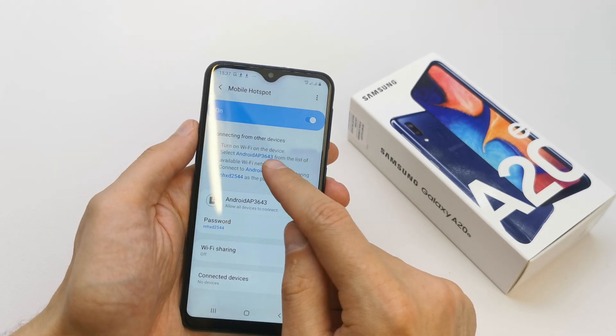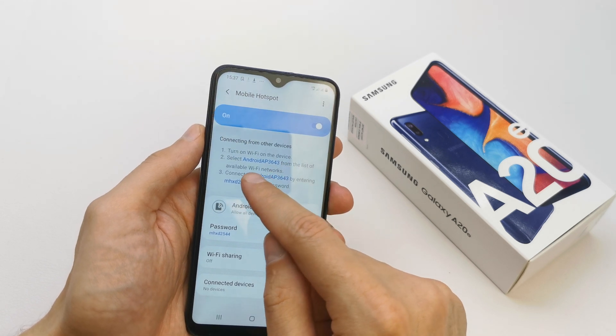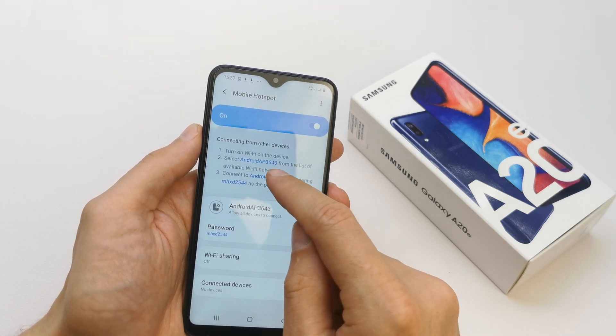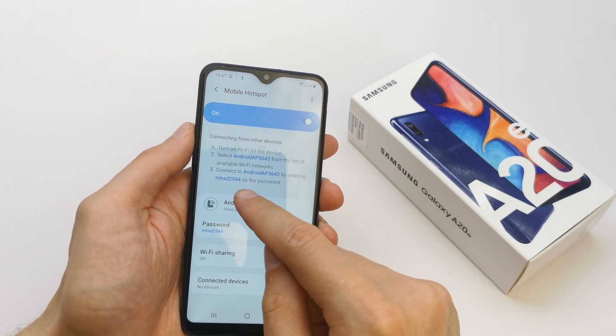You should turn off the Wi-Fi on your device, then select this Wi-Fi hotspot to connect and write in the password to connect.